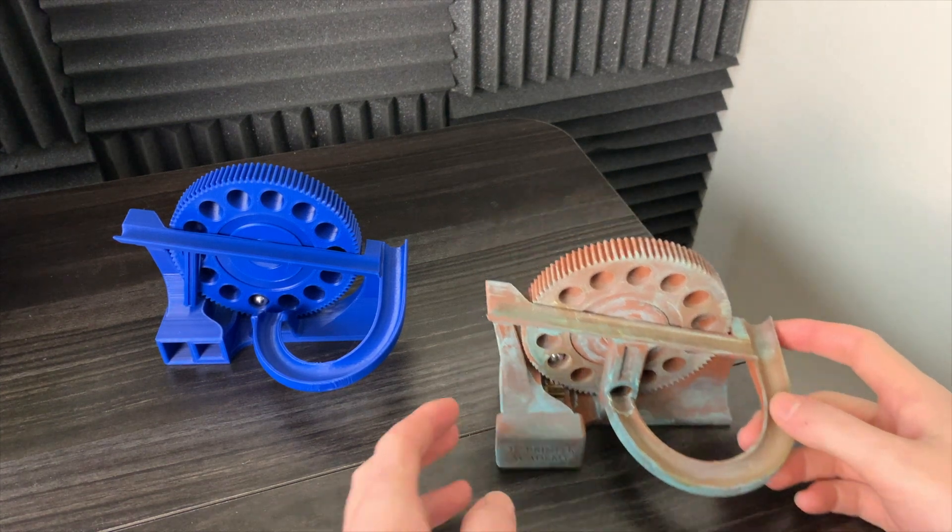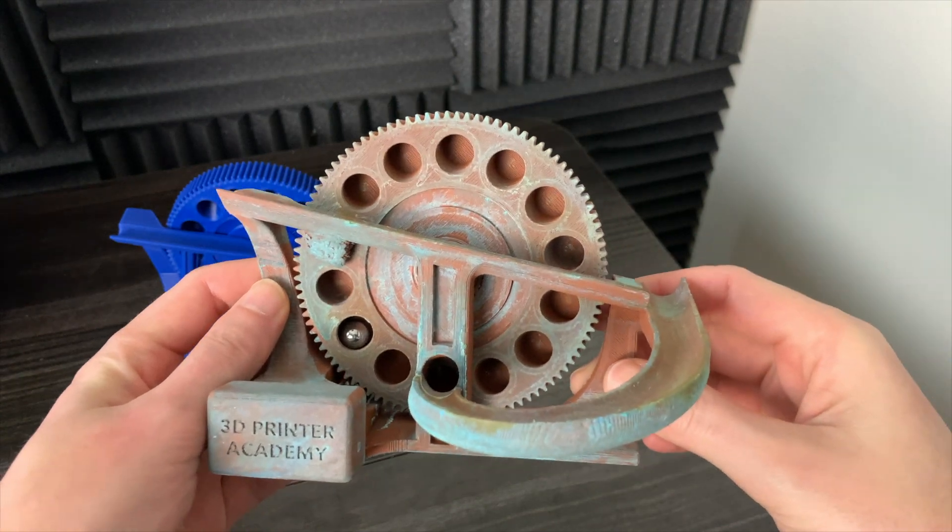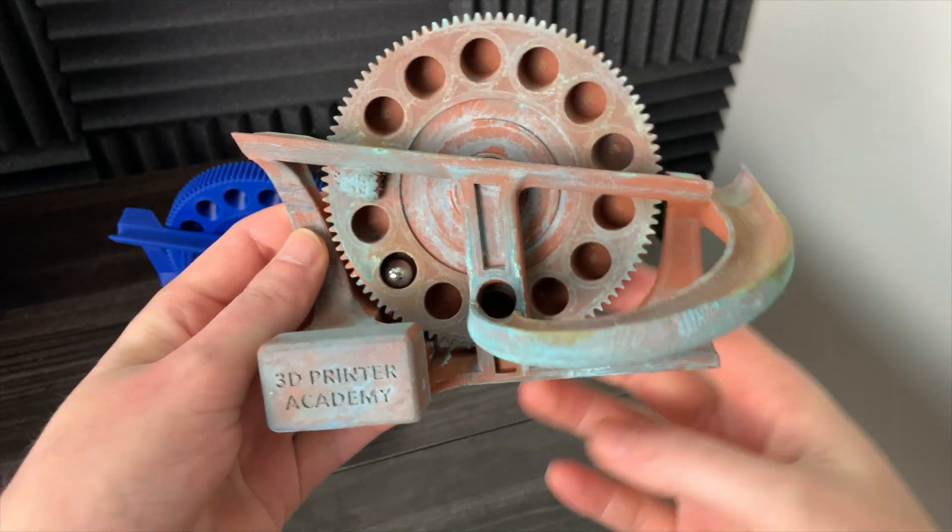In this video I'll be showing you the updates that I've made to the Singularity. It's a marble machine that's in my Galaxy Marble Machine collection.